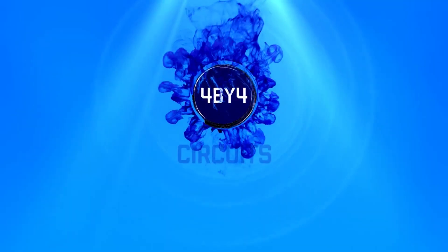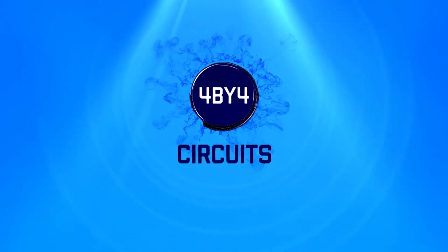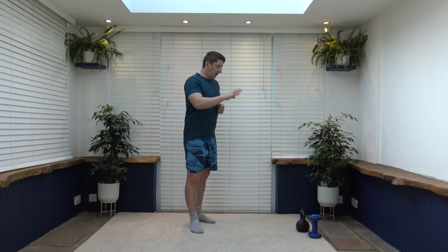Welcome ladies and gentlemen to my kettlebell full body workout for over 50. My name is Anthony and welcome to Full Body Four Circuits. Today's workout is a 20-minute kettlebell workout. You are going to need a kettlebell, however if you don't have a kettlebell a dumbbell will absolutely be fine. With that said, let's head straight into the workout with a warm-up.